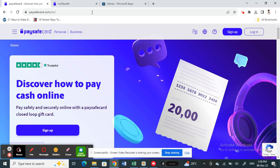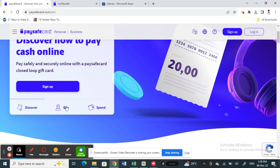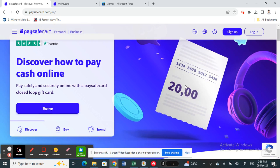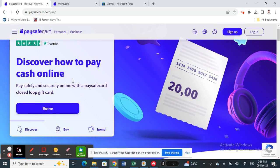To get a voucher, go to the site and click 'Buy' — it will show you the store locators for stores in your region that sell paysafecard vouchers. You can visit those stores and get a voucher. You can choose the amount you want to top up.